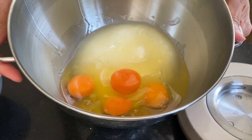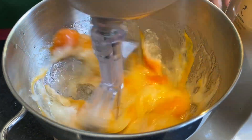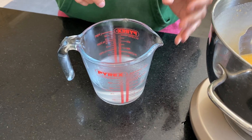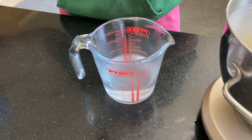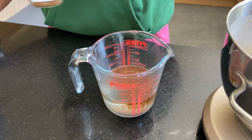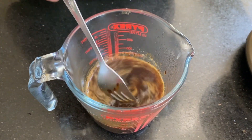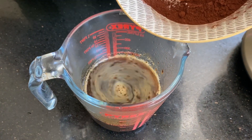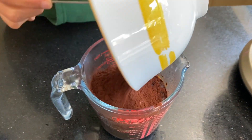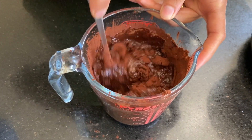Now I'm just going to whisk this until it combines well. I have got 200 ml of boiling water and to this I'm going to add two teaspoons of coffee. That goes in and then into this hot water goes 100 grams of cocoa powder. Make it into a nice paste — there you go.